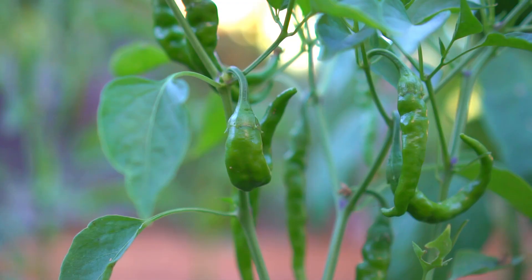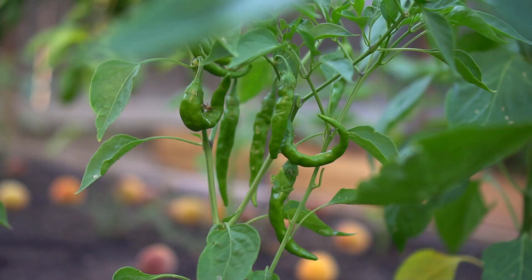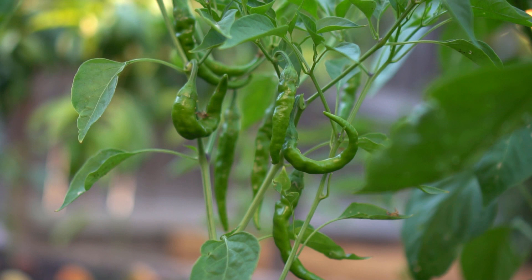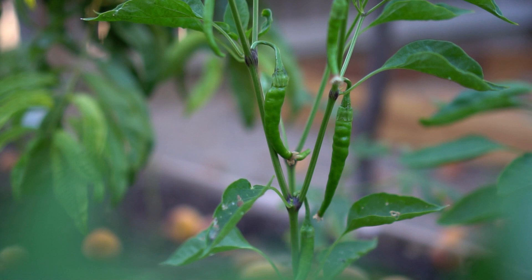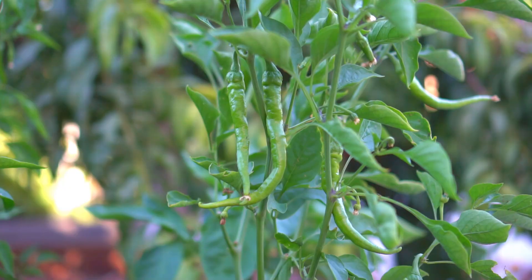First up, Anaheim chilies. Anaheim chilies are considered sweet peppers. These peppers measure on the Scoville heat unit at 500 to 2500 units, which is five times milder than an average jalapeno. My plants are loaded with Anaheim chilies. They are really good to add to any food that you want to enrich with chili flavor without making the food spicy. These chilies are growing really beautifully. Since they are mild peppers I eat a lot of these chilies. I grow about eight to ten plants of Anaheim chilies.